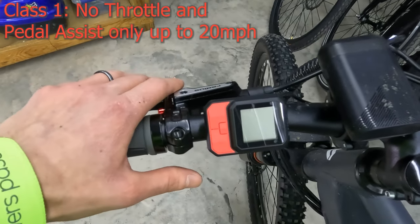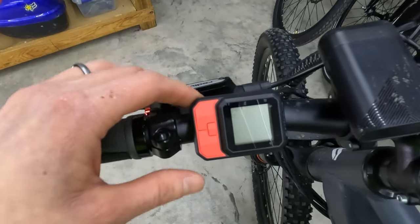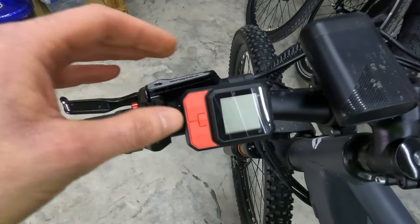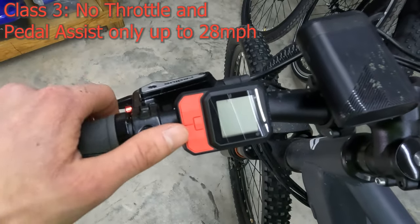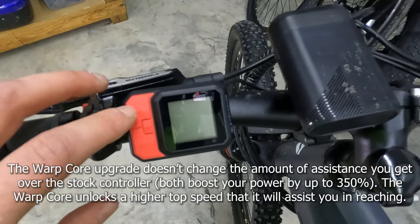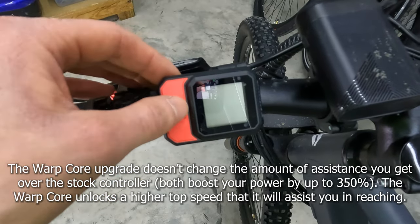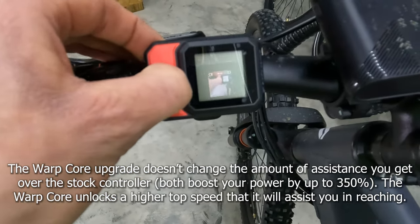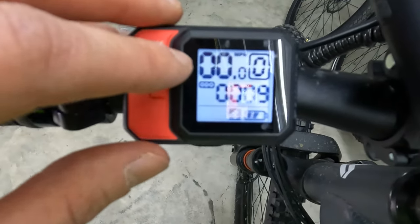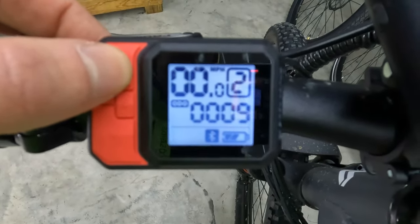It does come as a class one electric bike, but you can purchase what they're calling the warp core upgrade — that's what I have installed here. The upgraded warp core display, which turns this bike into a class three electric bike, can be purchased for $100. The functions on them are the same; these buttons might not be red, but they're very similar displays — it's just that the programming is a little bit different. The display is backlit. In the top left-hand corner you have your current miles per hour, and in the top right you have your pedal assist level, all the way up to five.